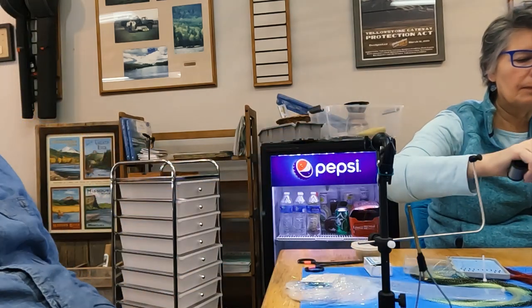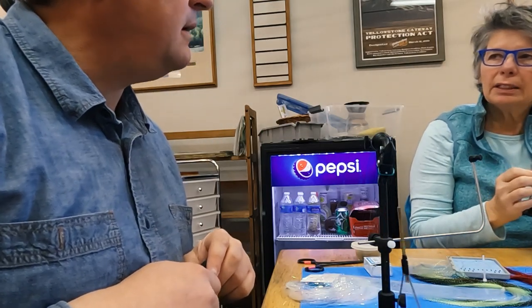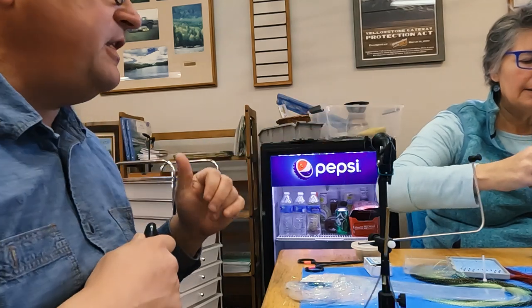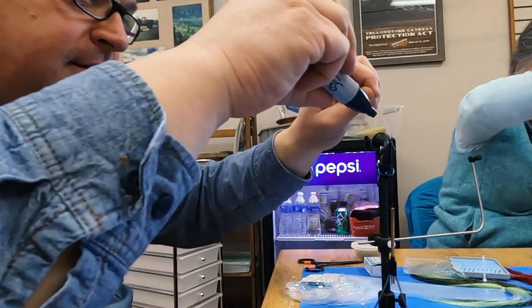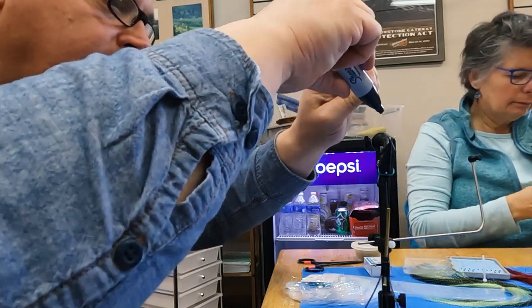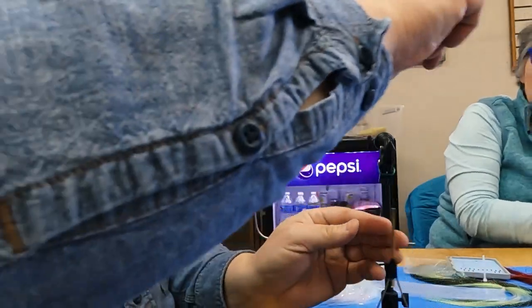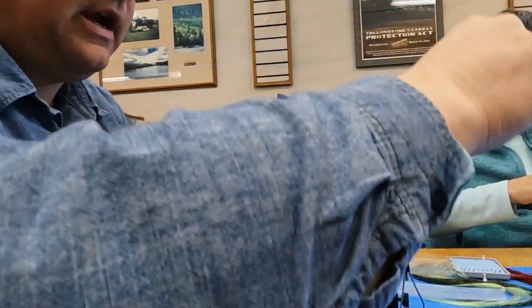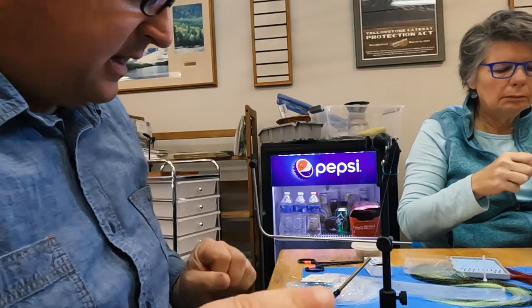If your thread gets old it'll break. Thread tension is always important. The trick on this one: take a black magic marker on that tag end — color it — and now when you wrap it back up, you get your rib. Look how slick this comes out — a nice gray undercarriage with a dark rib. Just tie it off and pop it off like that.